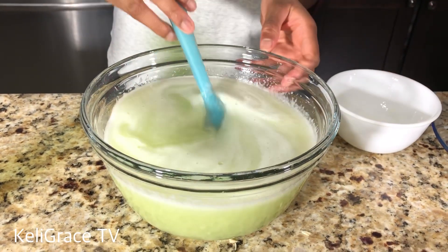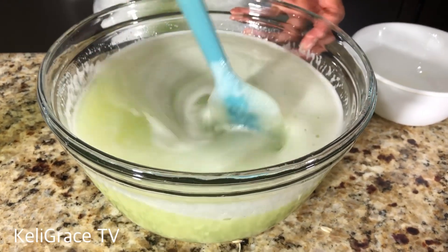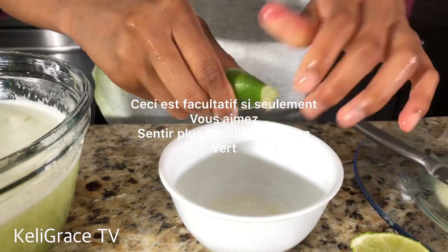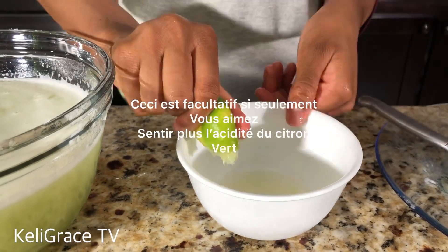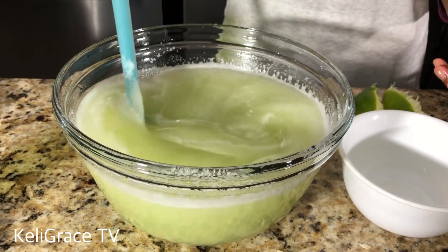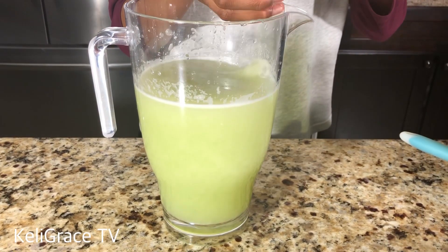Here I'm adding the syrup. After mixing it, just taste it — if you like that, it tastes good. But if you're like me and like to feel both the sour and sweet taste together, I'm adding one more lime to the drink so I can get that sourness in my juice.